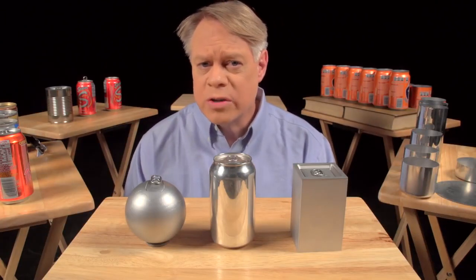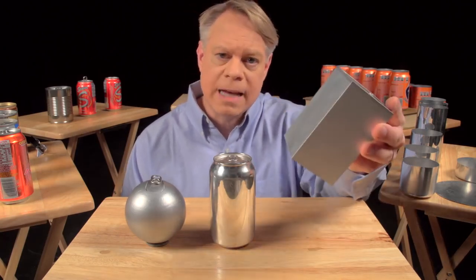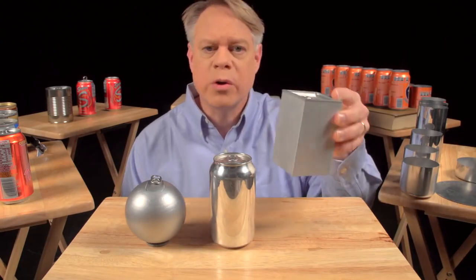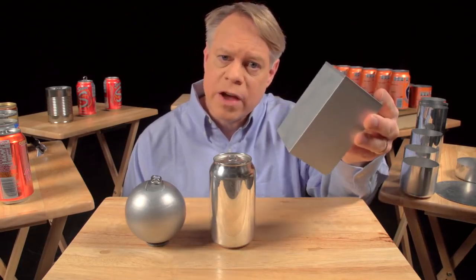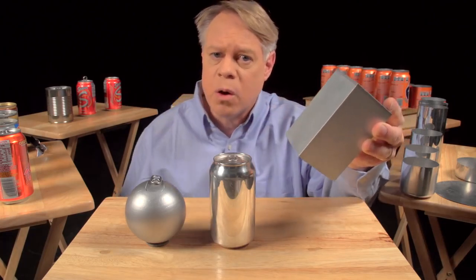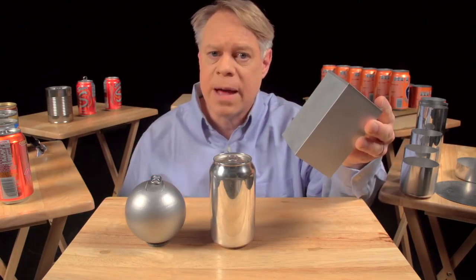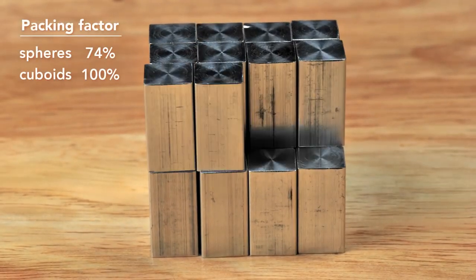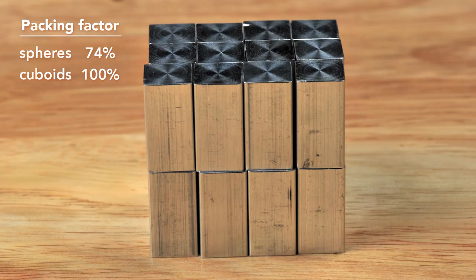An engineer could solve this problem by making a cuboid-shaped can. It sits on a table, but it's uncomfortable to hold and awkward to drink from, and while easier to manufacture than a sphere, these edges are weak points and require very thick walls. But the cuboid surpasses the sphere in packing efficiency — it has almost no wasted space.